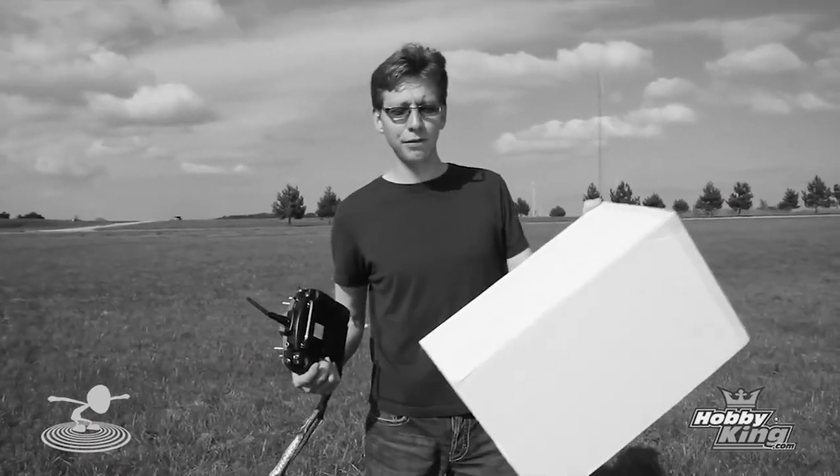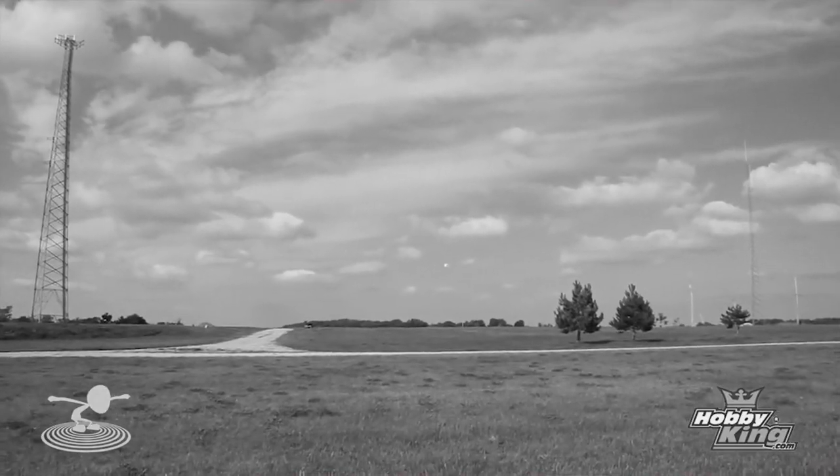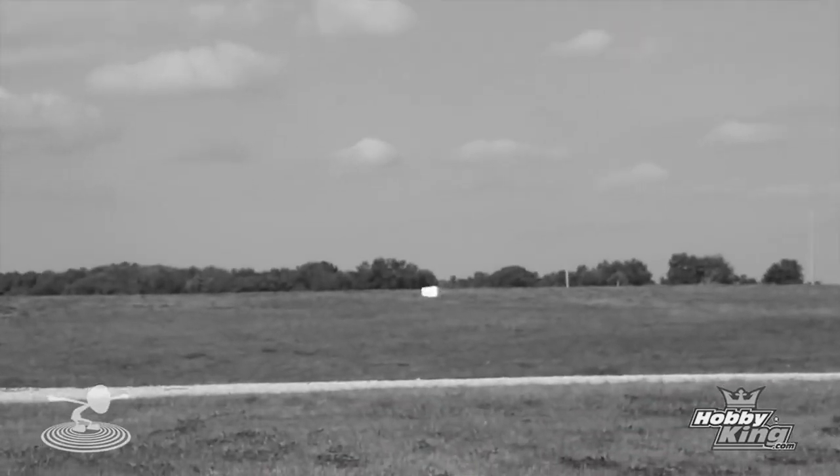If you guys remember back in the early days, Chad Capper, when Flight Test first started, had a dream of making a box fly, and we failed miserably. We had probably eight different attempts. We actually put it out to the community, and we never got a successful box to fly. We tried all sorts of different things.